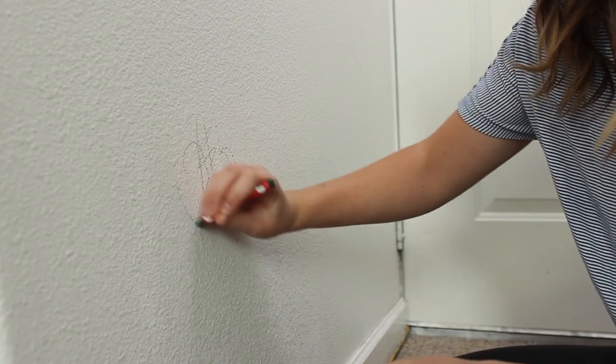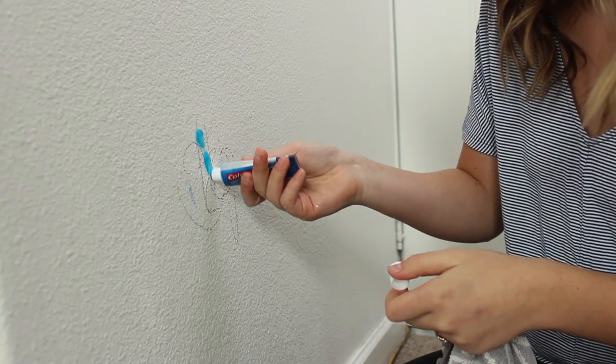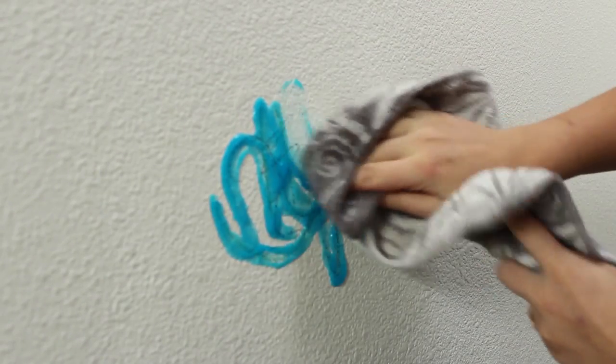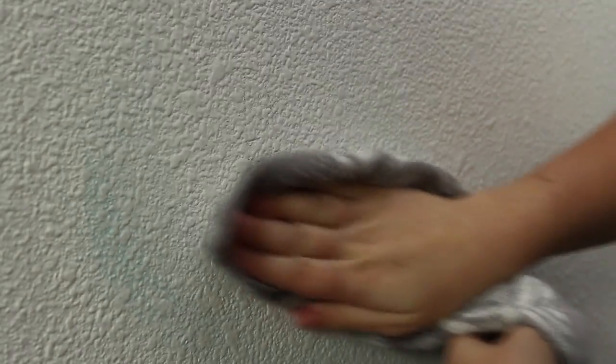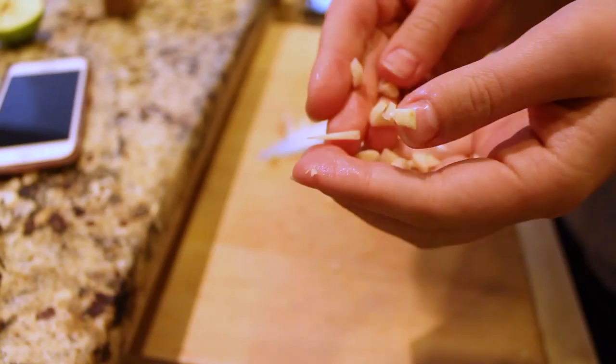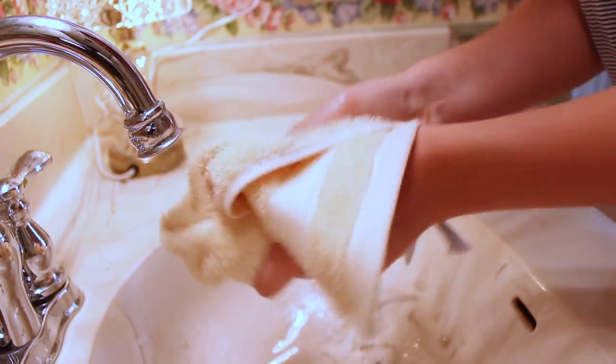One thing you can do with toothpaste is remove crayon marks. Squirt a small dab of non-gel toothpaste on the wall where the mark is, rub gently with a soft cloth, then rinse with warm water. Voila, no more crayon! Deodorize hands: can't get garlic or onion odor off your hands? Wash them with a blob of toothpaste. Voila, no more scent.